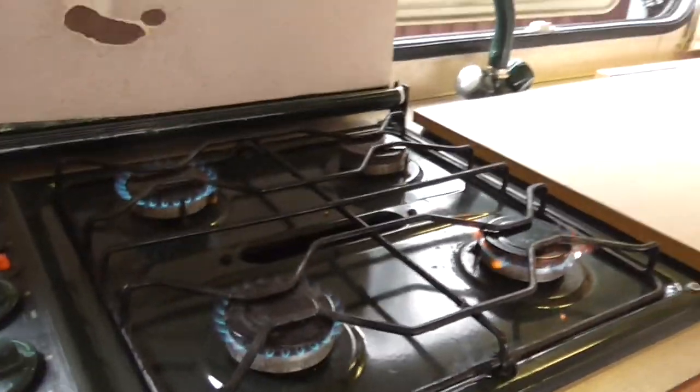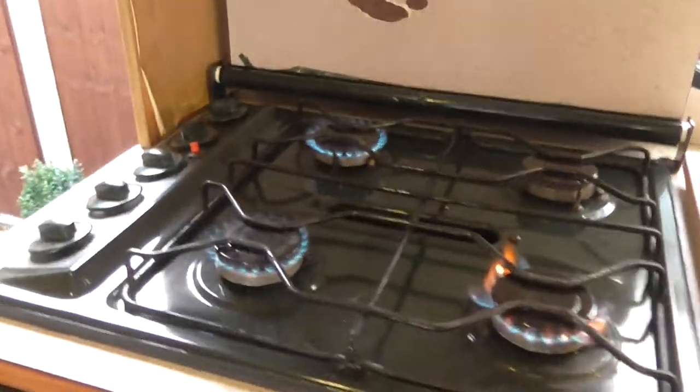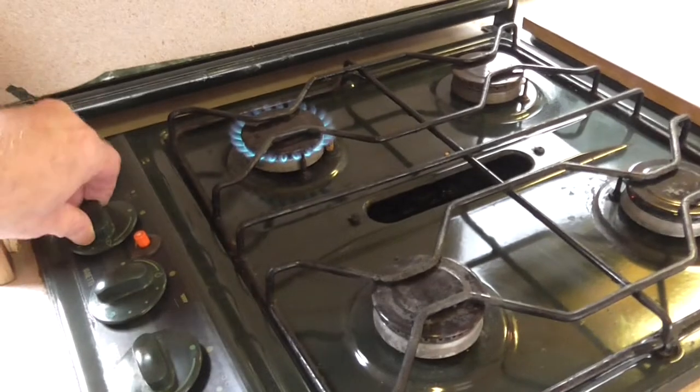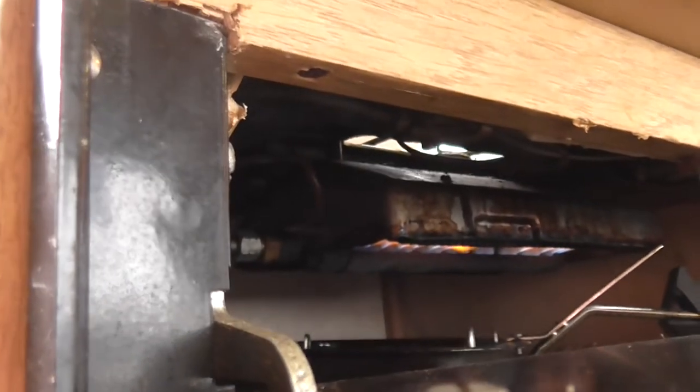Cooker — it's a four ring cooker. I've lit the rings. Now the one at the back right — this one — is very, very temperamental to light at times, but I'm just showing you that they work, or that three of them work. The grill's on — that works. You can see the flame there.